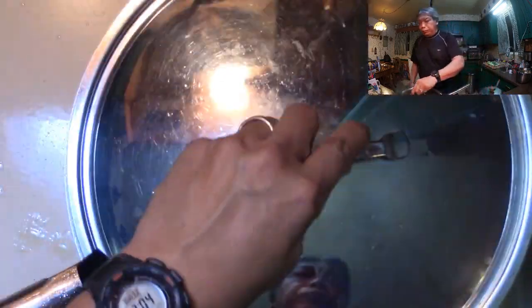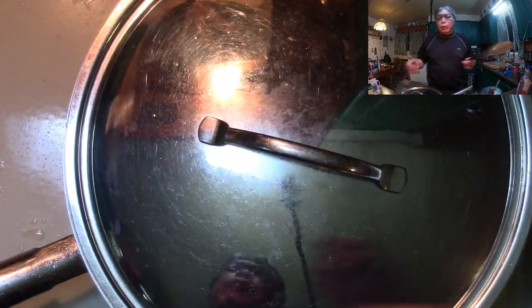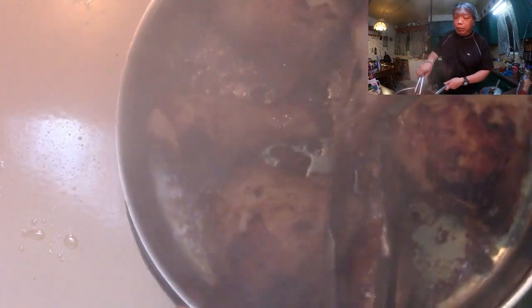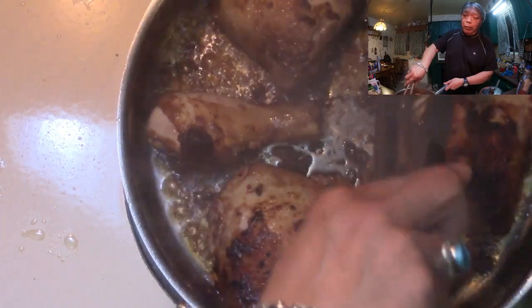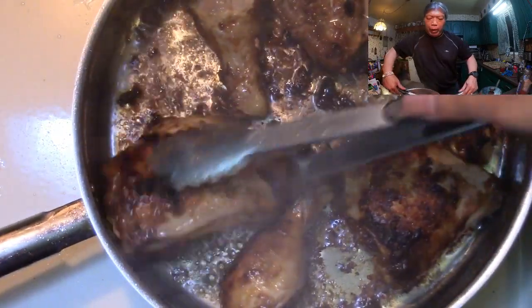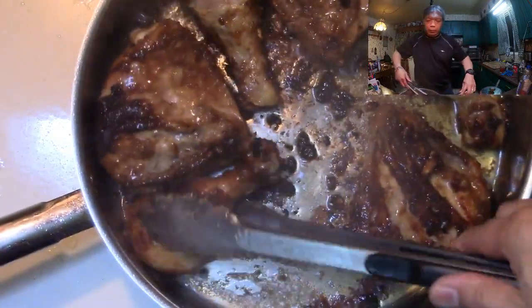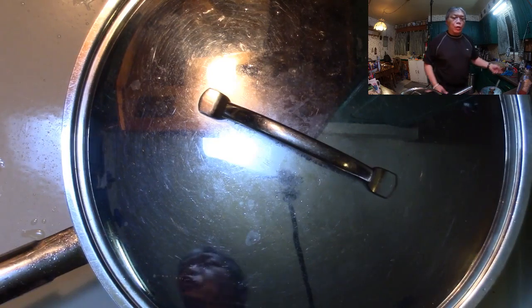We'll let them go some more. It's time to give them another turn. I'm going to go back to the tongs because they're not really sticking — it's much easier with tongs, so it won't stick as much. And they're coming along quite nicely. Five more minutes, another turn, and we'll be good to go.